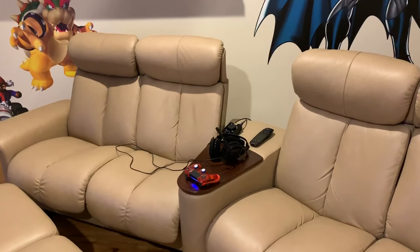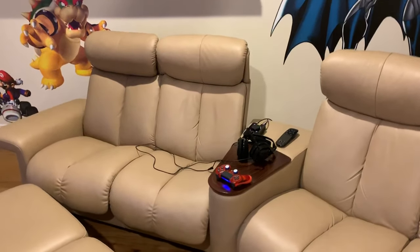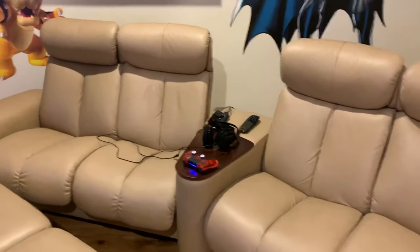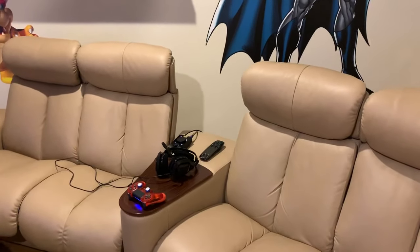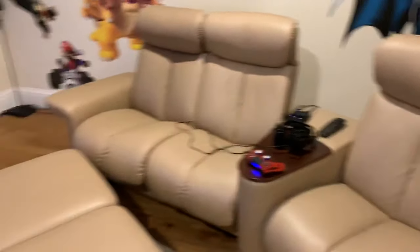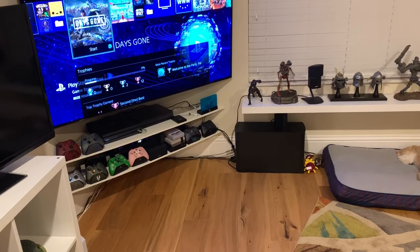I want to call this video a couch streaming setup guide, but it's really more of how I am doing it and I hope it just gives you guys some inspiration on how you may set up your streaming solution, assuming you sit at a couch which for me sits across from the television.